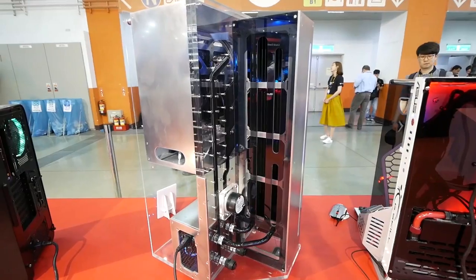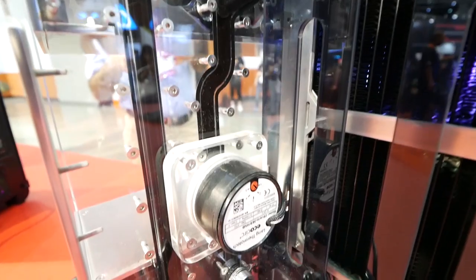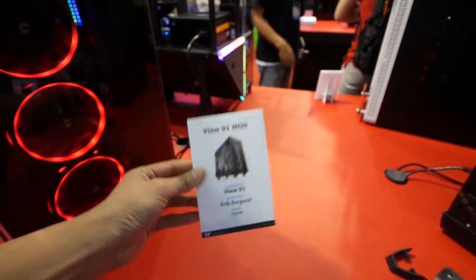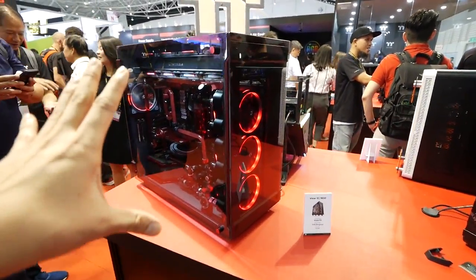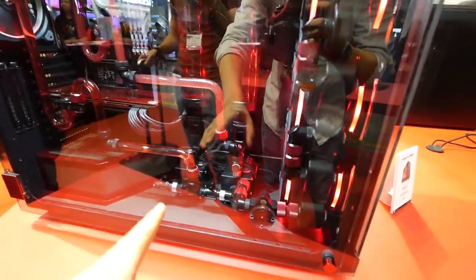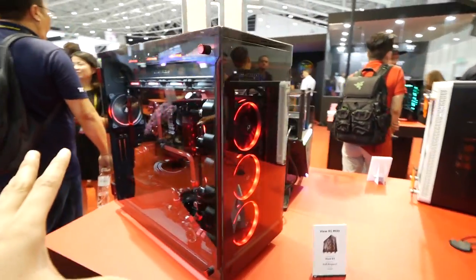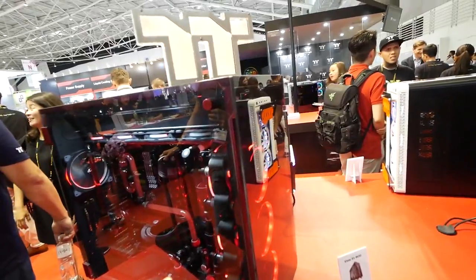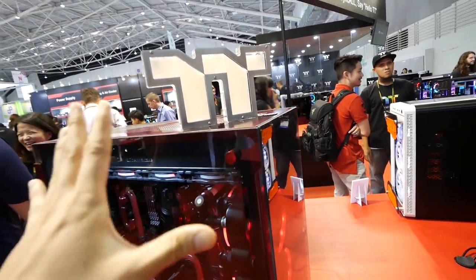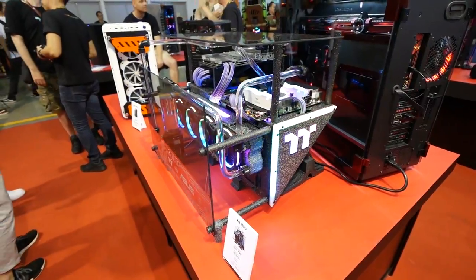On the other side, Alex Banks actually made a custom water reservoir — it's pretty cool, a massive reservoir with liquid running down. We have another mod here — this is the View 91 mod by Eric. This is a beast, a pretty big computer with a sophisticated water cooling setup: two reservoirs, one graphics card, two D5 pumps, and actually four massive radiators with a bunch of fans — I miscounted earlier. A massive mod with a cool paint job as well.